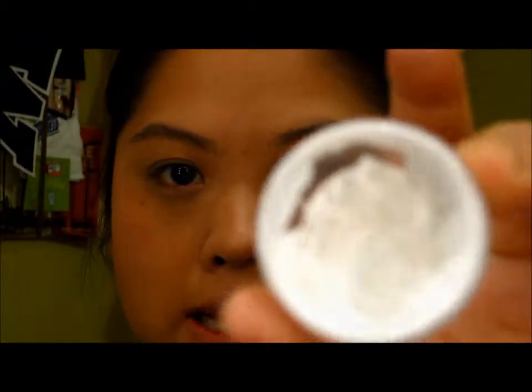I'm going to put on NYX's Jumbo Eye Pencil in Milk — this one is depotted, that's why it looks like that.